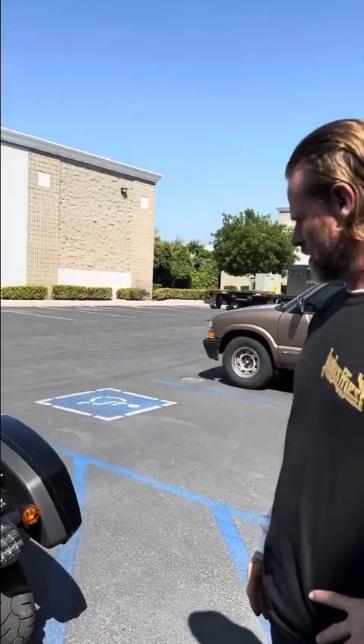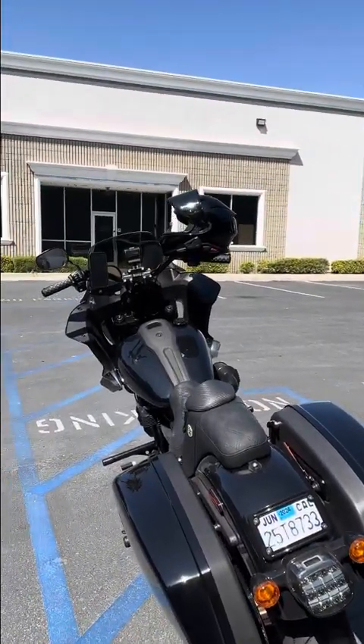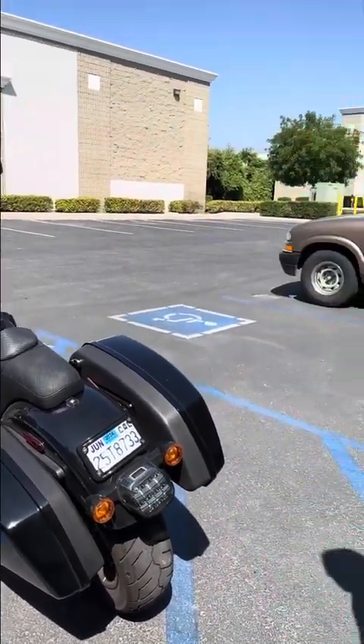Bike is a 2022 Lowrider ST. I had the Ohlins front cartridges put in and the rear monoshock, and obviously not by you guys. Rode the bike, definitely put some miles on it as it was, and did not feel confident in the setup.